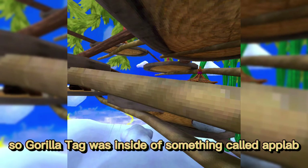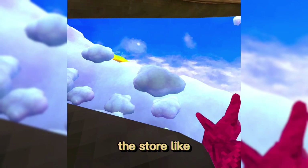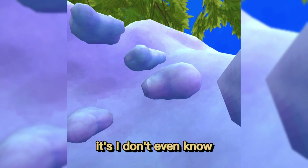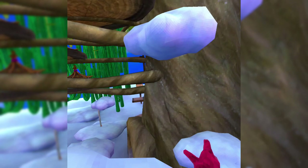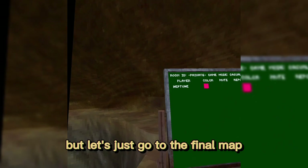Gorilla Tag was originally in App Lab, which is like the beta or early release of a game before it fully comes out on the store — similar to Beat Saber or Rec Room being fully released. It has since fully launched. The game originally launched around December before the Christmas update.